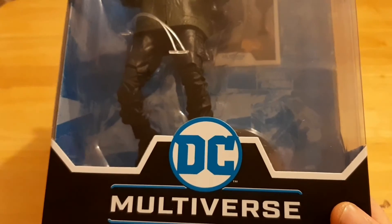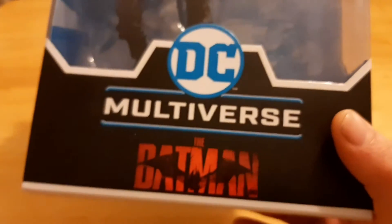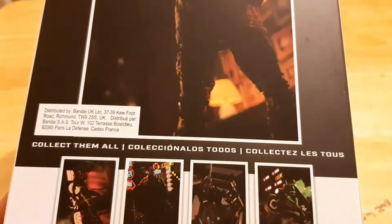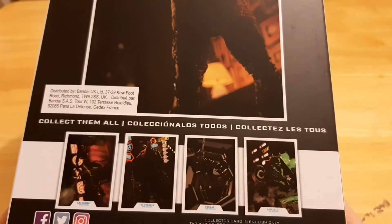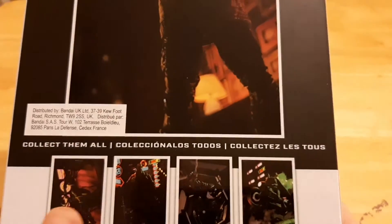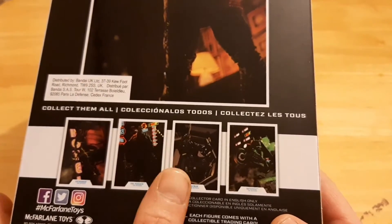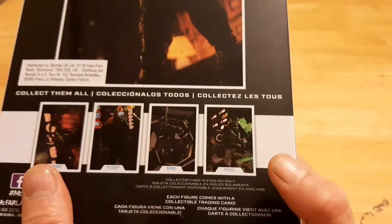Packaging is pretty cool. You have the DC Multiverse and the Batman logo on the bottom. On the back, we have a picture — I think this is actually of the figure, not from the movie. It shows the other figures you can get in the line: you have Catwoman, you have Penguin, you have Batman, and I think the Batcycle, the Bat Motorbike. This is a McFarlane figure.